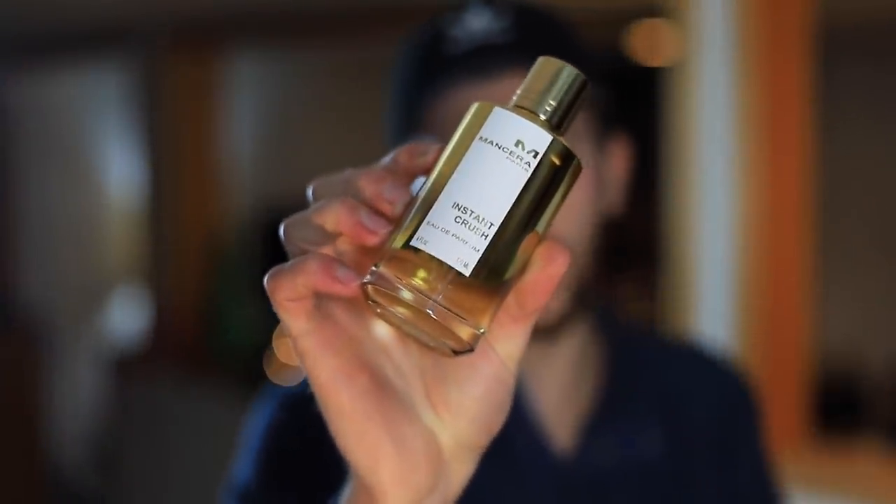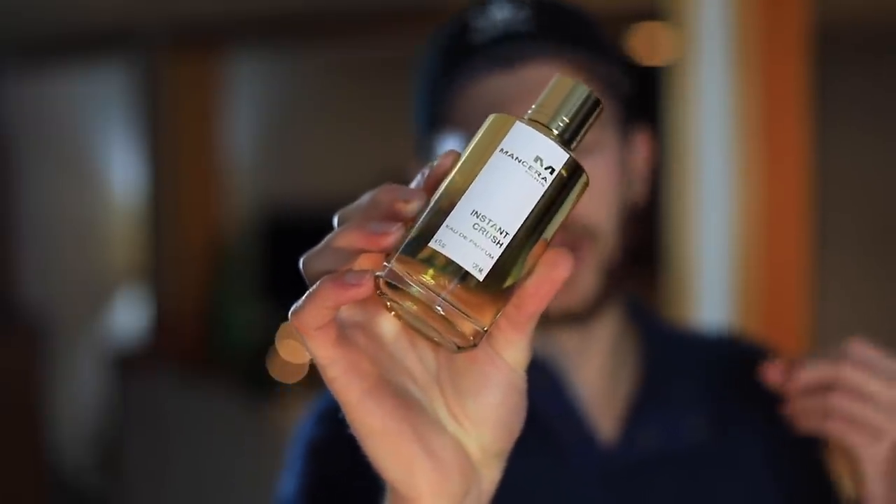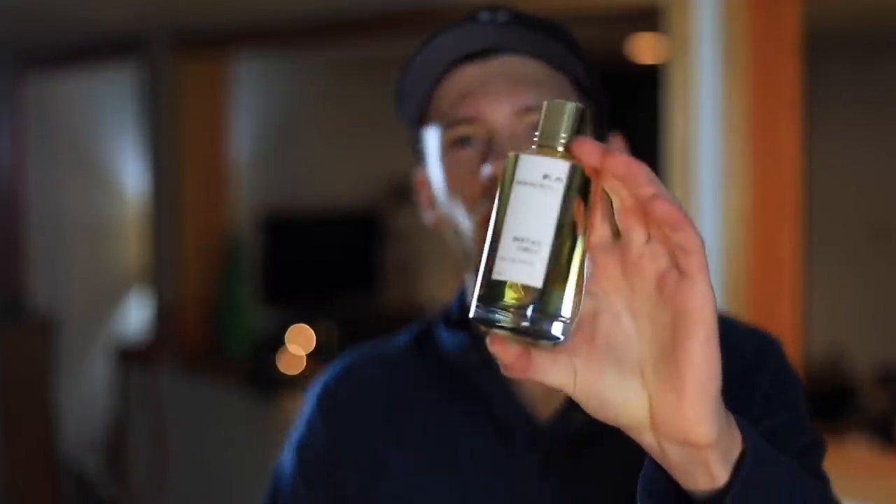When you first spray this one on, if you're familiar with Baccarat Rouge 540, you'll notice right away that there is a similarity. You don't have to be super into scents to pick up on that — it's pretty apparent right off the bat where the inspiration came from. Right up top you get some saffron, you get amber wood, and a little bit of citrus — primarily some bergamot and a little orange — but that's not really the focus here. It's the saffron and amber wood composition that creates this somewhat transparent, sweet, distinct overall type of smell.